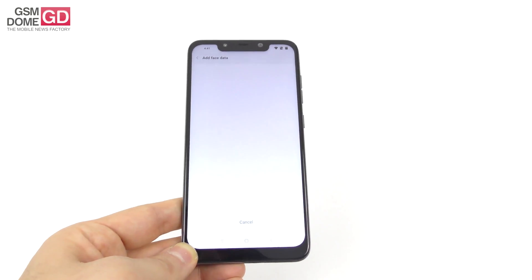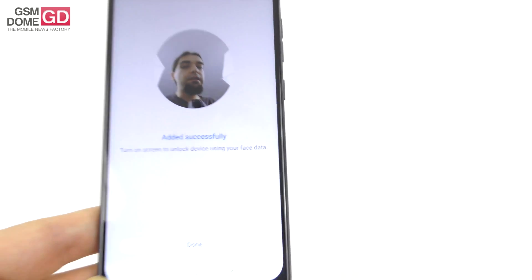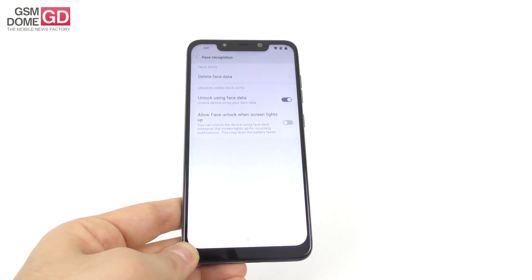Here we go. Next — scanning my visage. Whoa, that was very fast. I would say hugely fast.